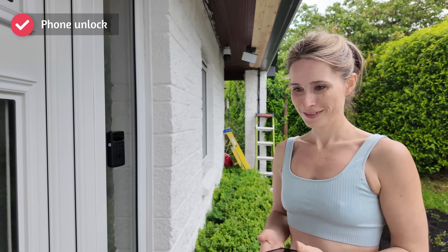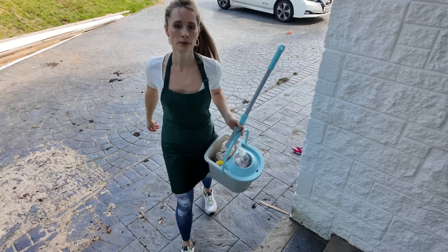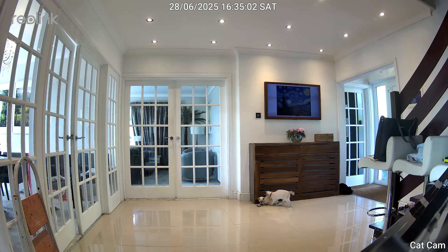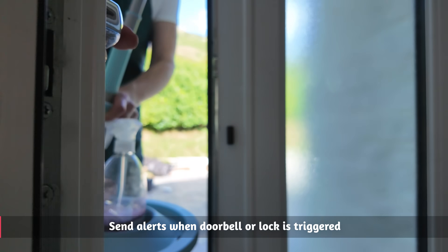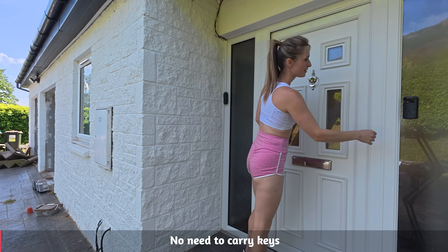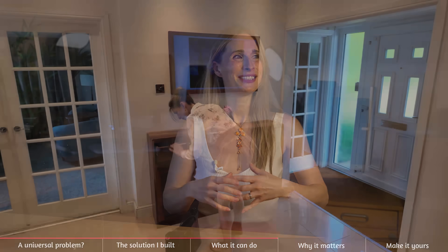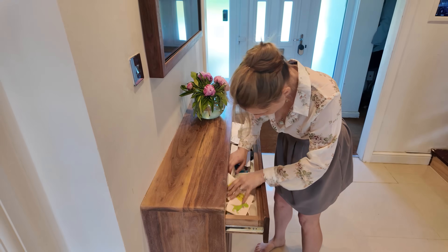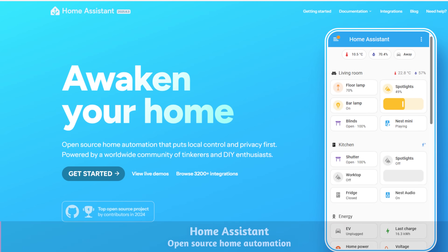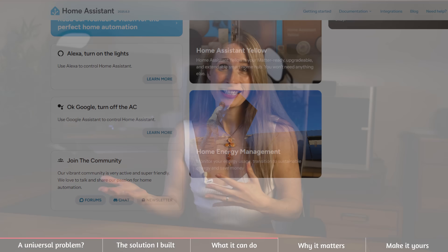I can unlock with my phone, my keypad code, an NFC card, fingerprint, and even 3D facial recognition. So if you have a cleaner, a trades person or a friend feeding the cat while you're away, just give them a code and then delete it when they're finished. You can also get alerts when anyone uses it so you know exactly who came and went. I love that I don't have any keys in my pocket anymore — my keys are my fingers and my face, which are always with me. Gone are the days of running around the house in a mad panic searching for house keys five minutes before school starts. Home Assistant is an open source smart home hub that lets all your devices talk to each other and respond exactly how you want — think: if X happens then do Y.